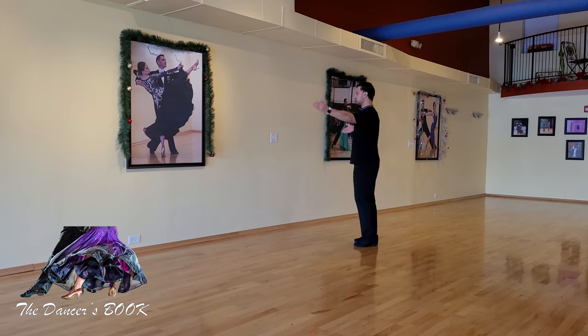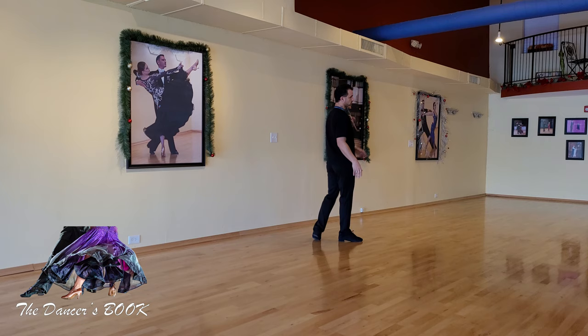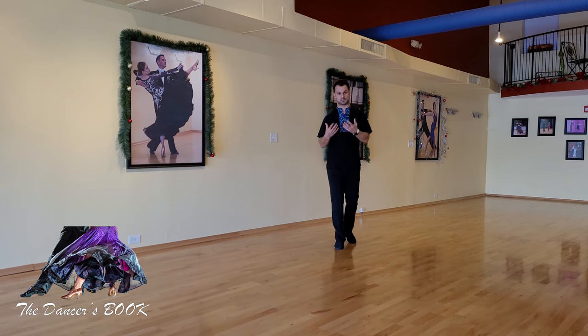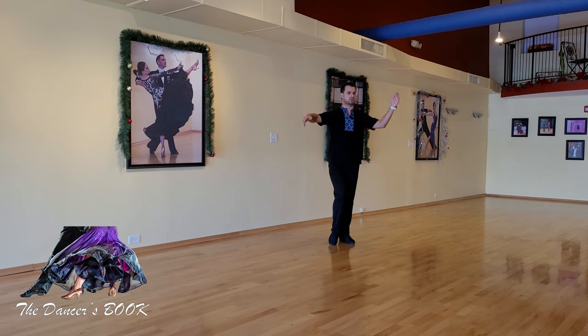The third very common issue, especially with female dancers, is broken sides. When you're dancing smooth or standard you will often try to project the left side forward, but what we end up seeing is that left side being broken. On the other side we also see the right side of the frame being dropped, or ultimately both elbows just collapsing. This is what I call a broken side — one or another, sometimes both. The last major issue is that dancers often do not understand what a fixed point is, how to use it and incorporate it in their dancing.